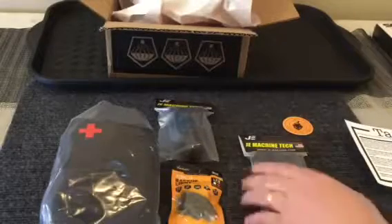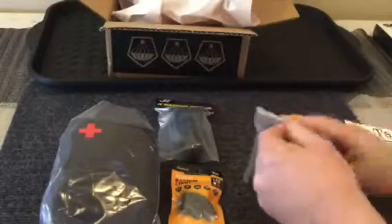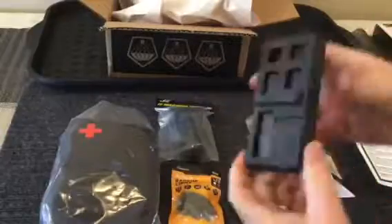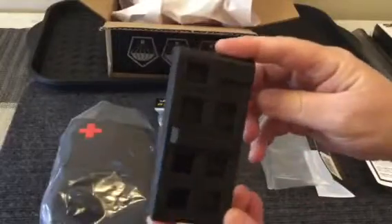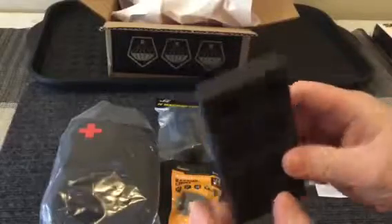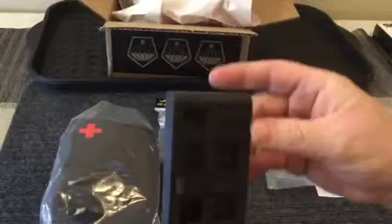Let's take a look at this vice block first. Pretty simple — it's a solid piece of plastic that you would stick in a vice and put your AR lower on it to work on it. It's more or less to hold your rifle in place while you do maintenance or other tasks.